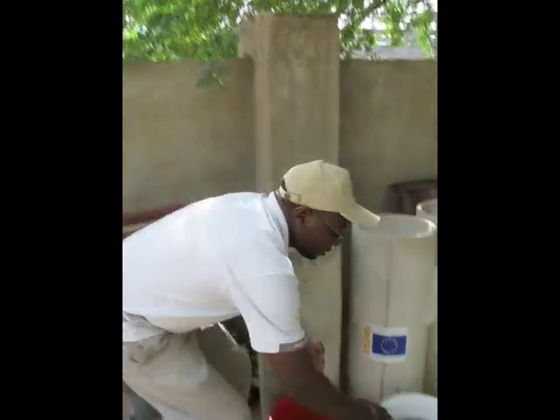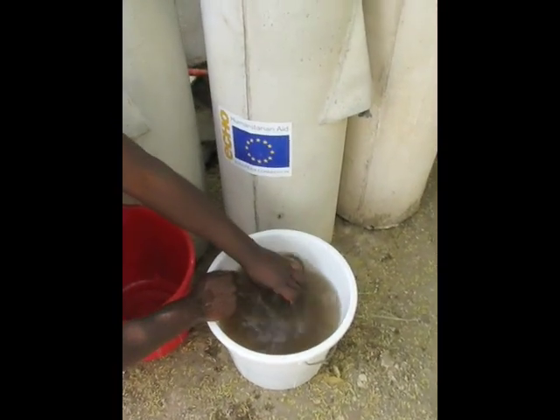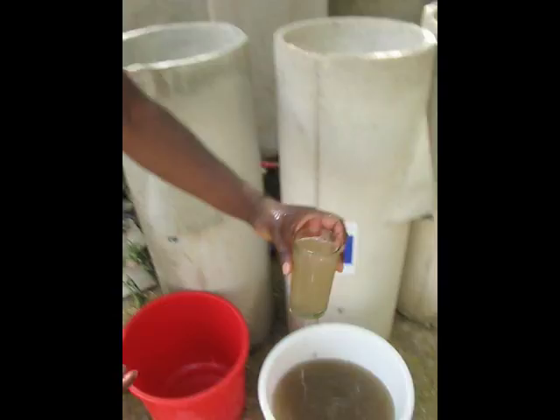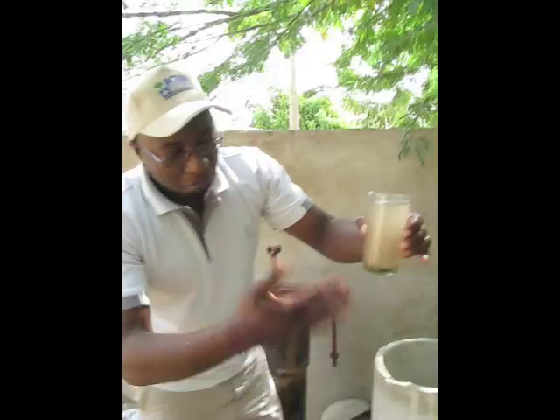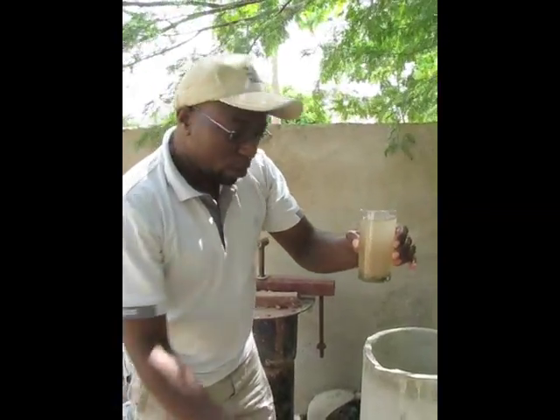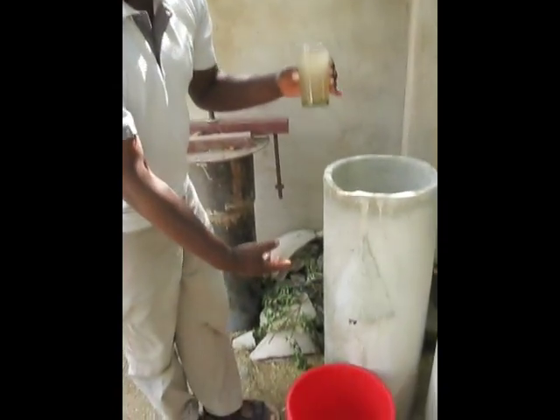You can first look at the water and see how the biosand filter works. This is the quality of the water — you can see the turbidity and the contamination that is there. We're going to pour the water into this biosand filter and then you can watch what comes out of it.